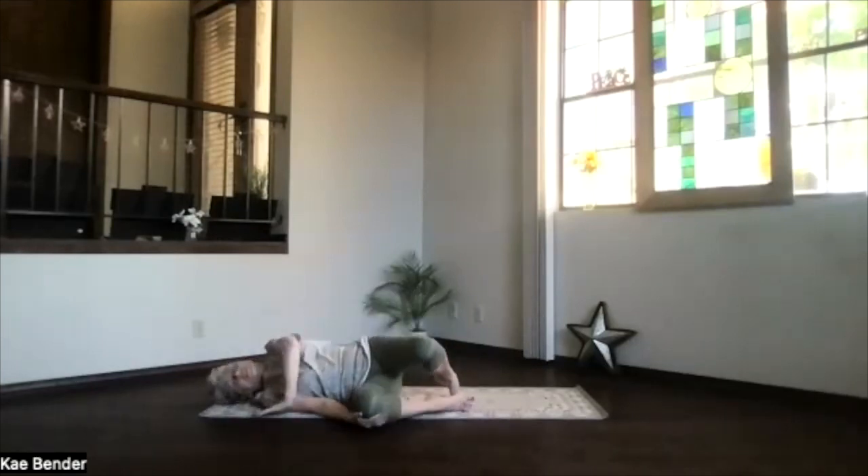Roll over to the side and sit back up, coming into staff position. Sitting bones slightly behind you, core activated, supporting your spine. Shoulders above your hips, crown to the ceiling, in staff position. Just press gently through the bottoms of your feet.